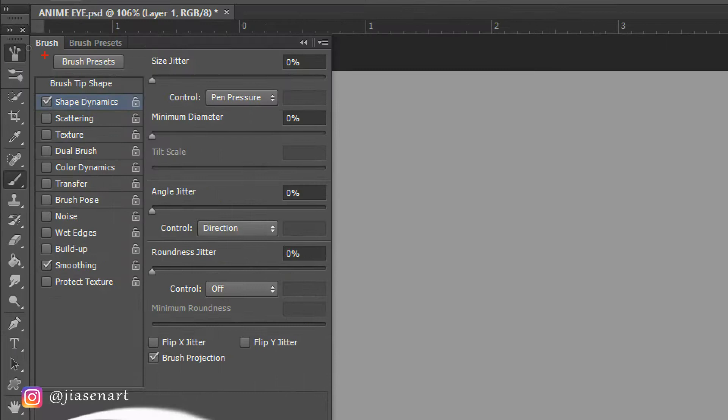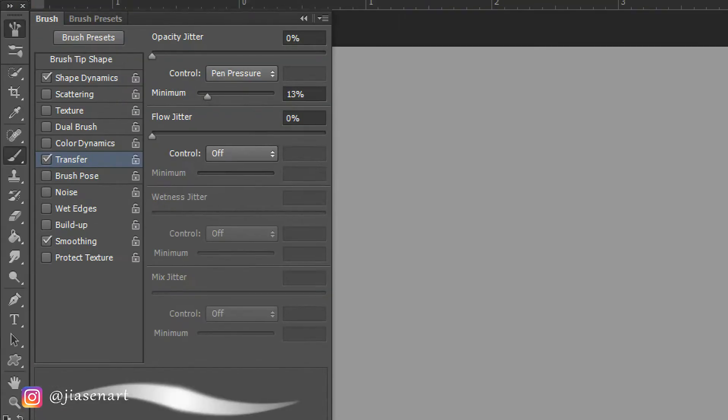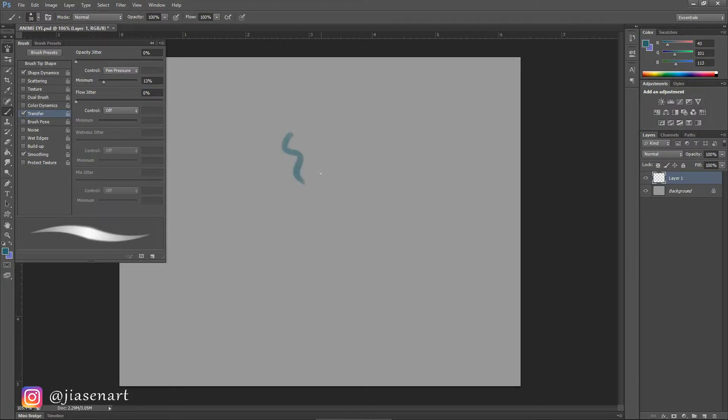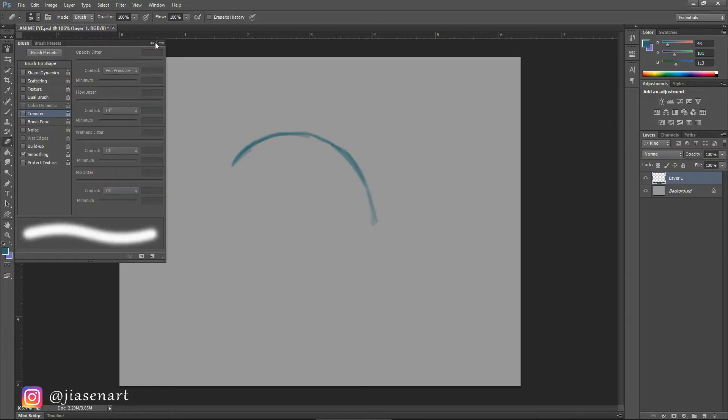First I took a bluish color and a 50% hard round brush with shape dynamics and transfer pen pressure on, and started sketching the eye. This step is optional, but if you think you need to establish a shape first, then do it.